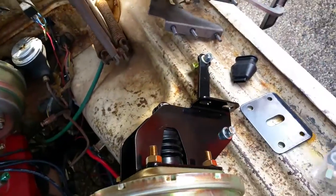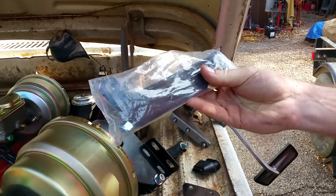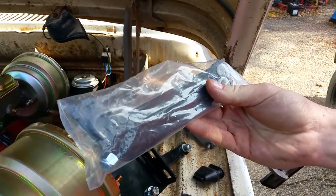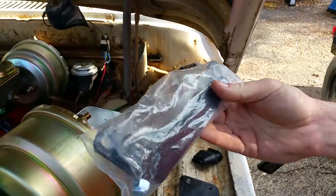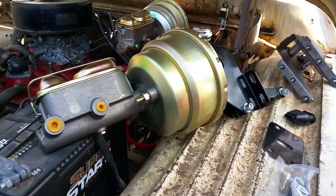The other thing is it comes with — one's installed, and it has two more optional links on the brake pedal links, so you can adapt it to just about anything. This will basically bolt up to any truck.